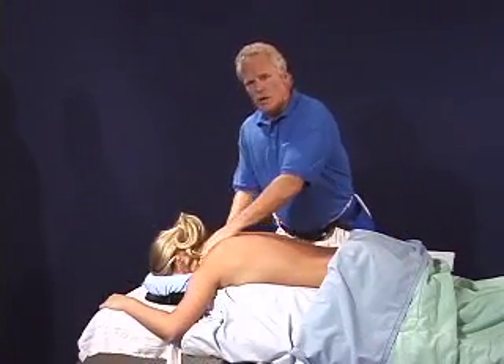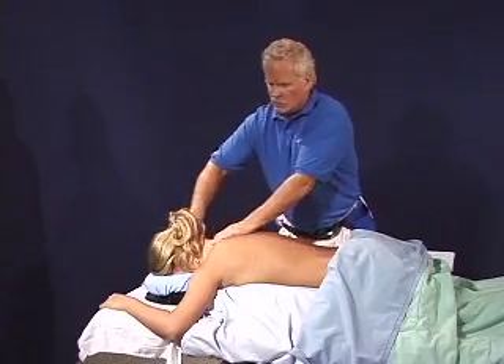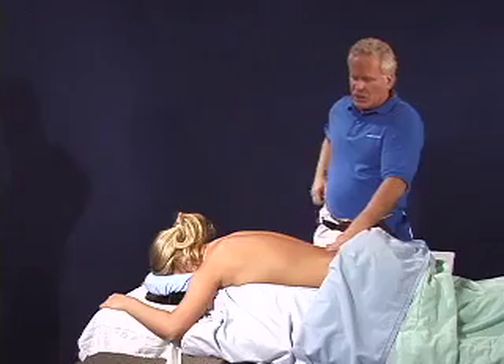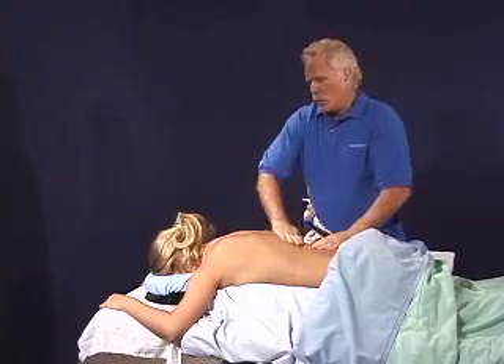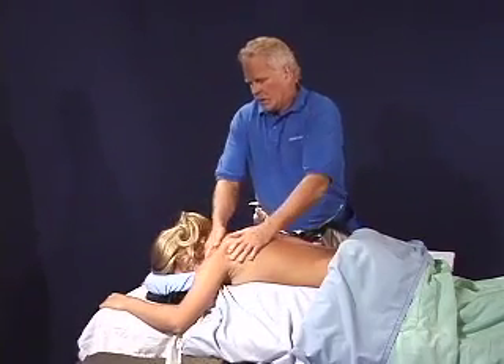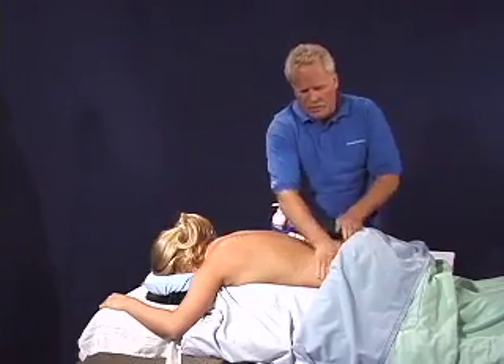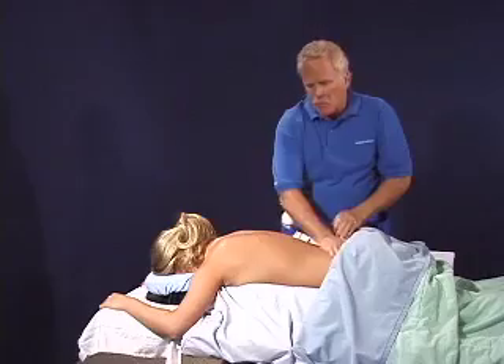There are various ways of working with the body cushion relative to table height. I've come to a way of working with the body cushion that allows the table to be a little bit higher than you normally might have it if you're working without the body cushion, because the body is presented differently.